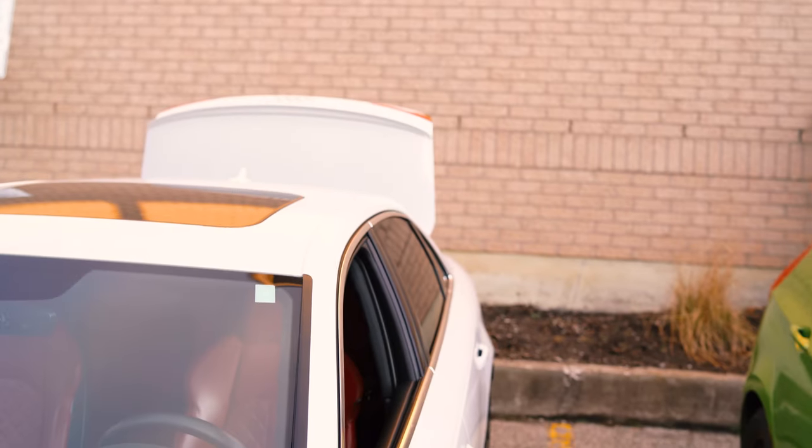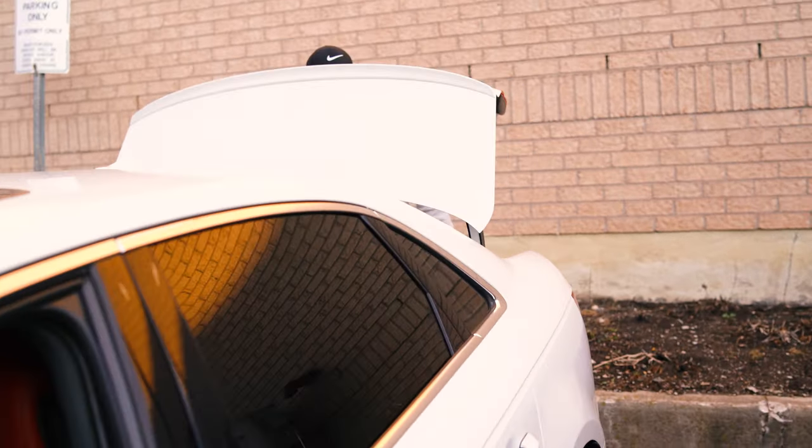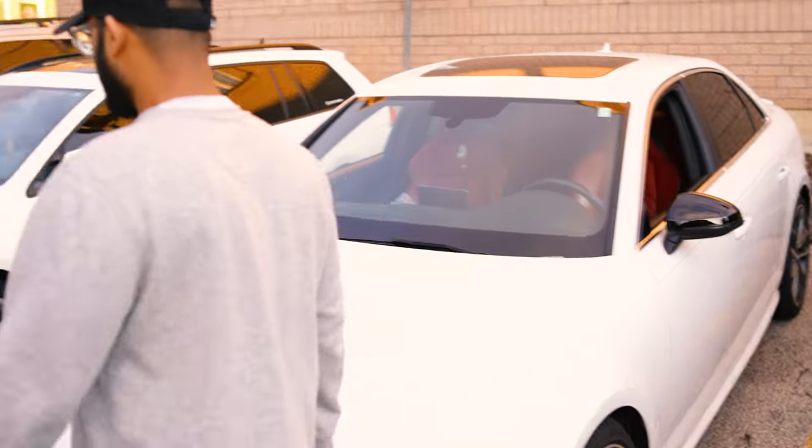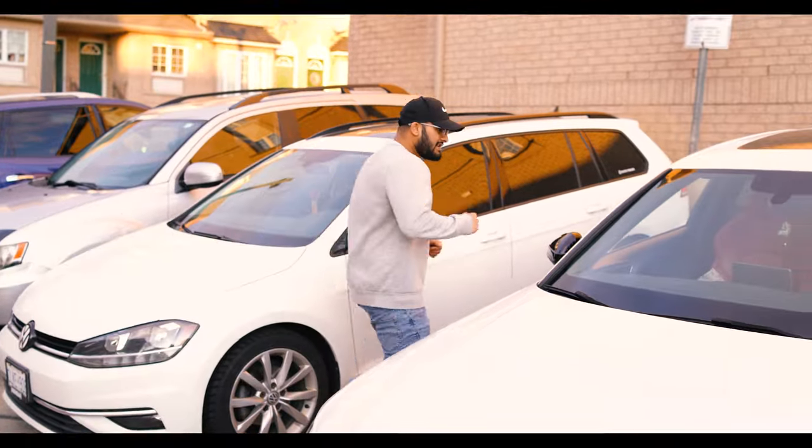Alright Omer, is it finally done? Yeah, yeah, yeah. So you're gonna put the lights on so I can do some little cinematic. Let's go — ready in three, two, one.